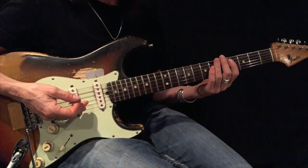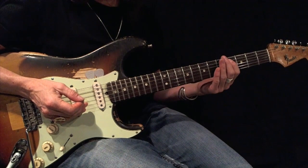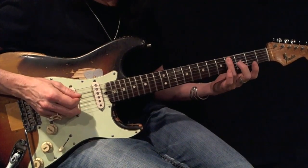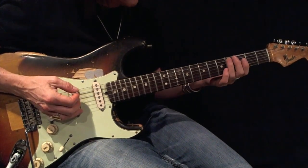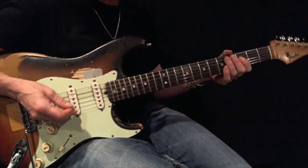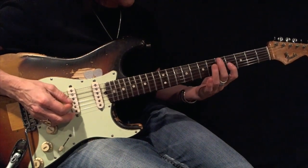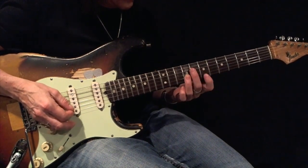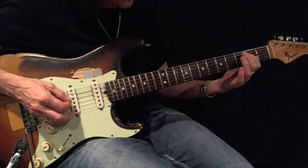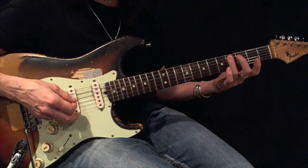Now I'm going to play a C-sharp or D-flat minor pentatonic, root 5, expanded using first and third fingers. There's my root. Play this back and forth 12 times using all down picks before moving on. Here's your example, there's your root.